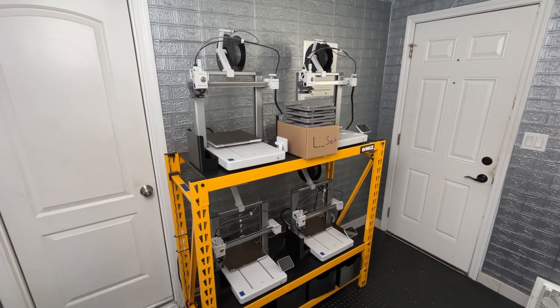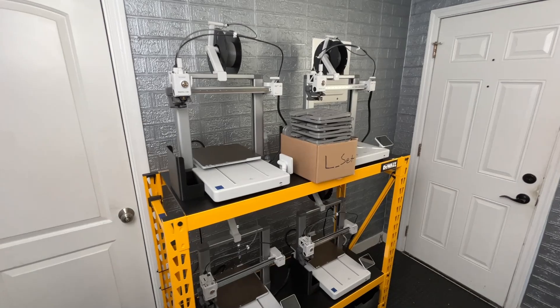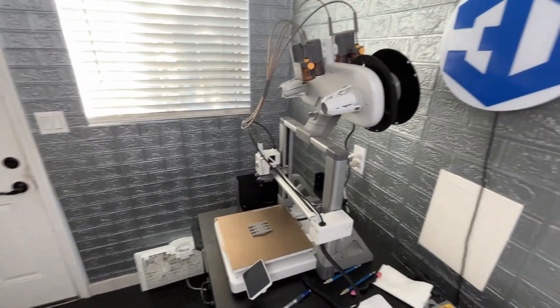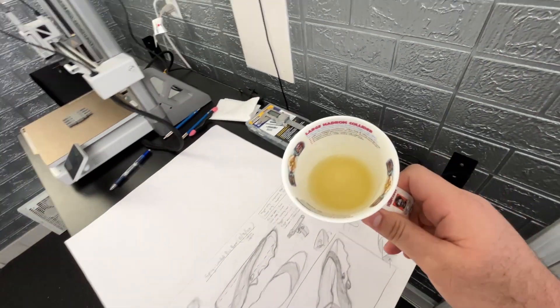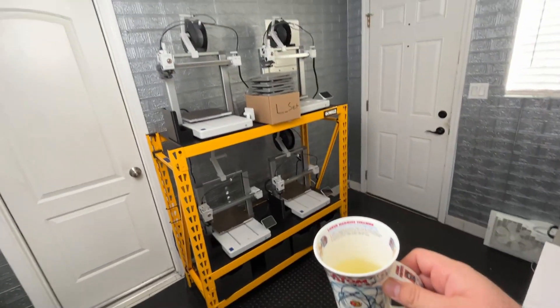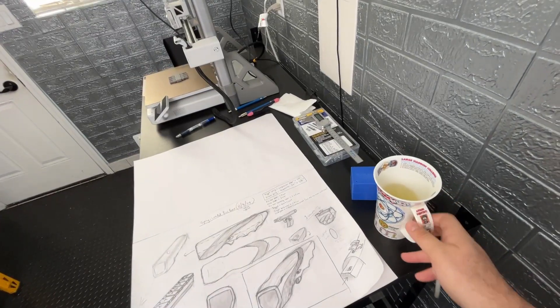Hey, what's up everybody? 3D Theory here. Today is November 12th, 2024 at 2:18 PM and this is vlog number 68. Today I'm having a little bit of green tea because I've been drinking coffee a lot lately and I figured I'd have something with a little less caffeine in it, and this is doing the trick. Good stuff.